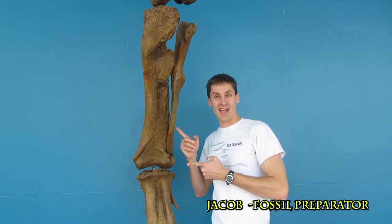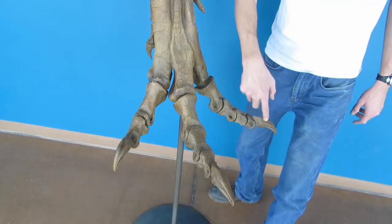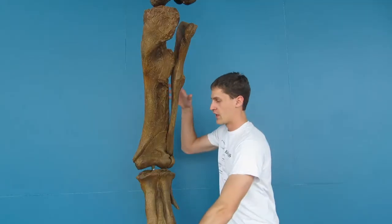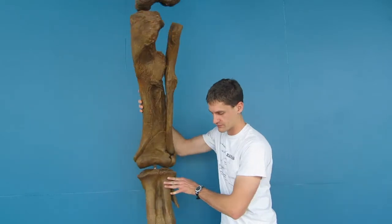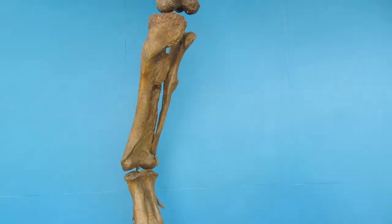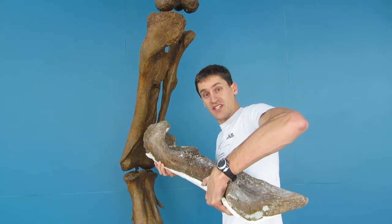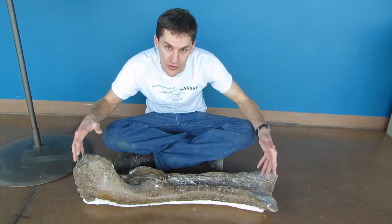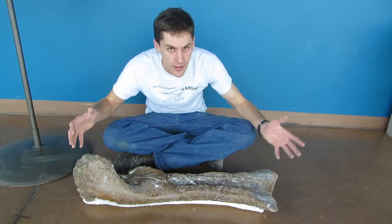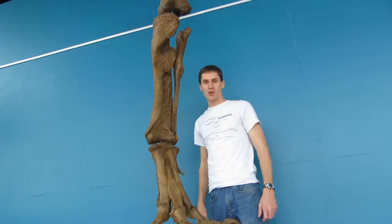This is a cast copy of our Diplodocus leg. You can see his knee, here's his tibia — that's his shin bone — and his foot with all the nice pointy claws at the end of the toes. This is nice and lightweight. Here's the original tibia. This is really heavy. The original fossil took millions of years to make, and it can't be replaced. The cast here took us about a day, and we can make as many as we want.